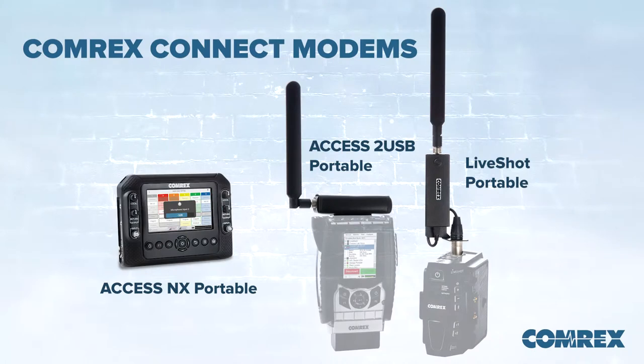Which units of Comrix can you use a Comrix Connect modem with? Well, there are different mounts for different units. So even our live shot IP video codecs — there's a mount for the portable units. There are mounts for the Access NX portable and the Access USB portable as well.